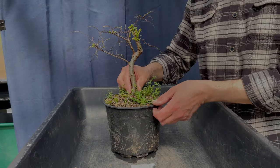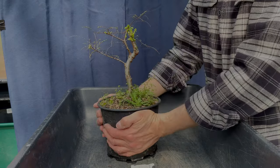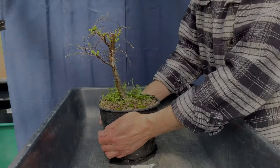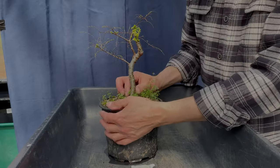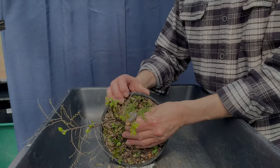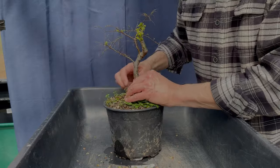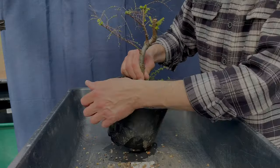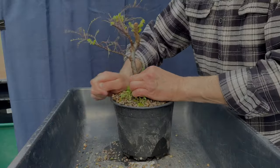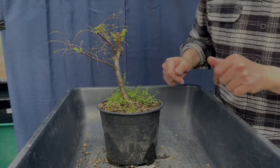Let's get this Seiju elm out of the pot and see what's going on inside. Remember, this tree came from a nursery — mail order. Any critters that are in here are foreign critters, so I'm going to watch out for that. It does have a little bit of a foul smell, so let me run something around the outside and see if I can get this out a little easier.